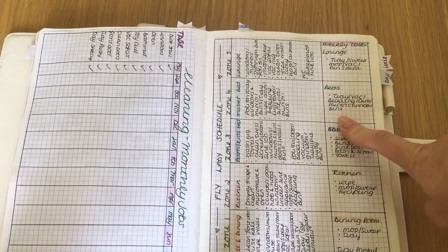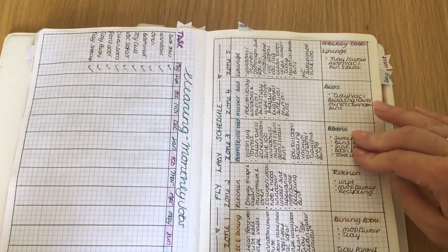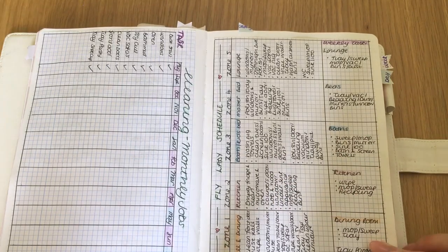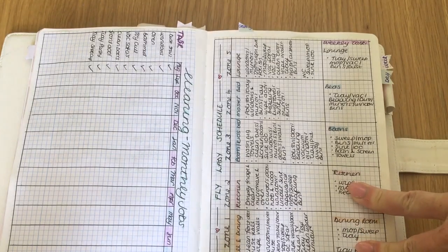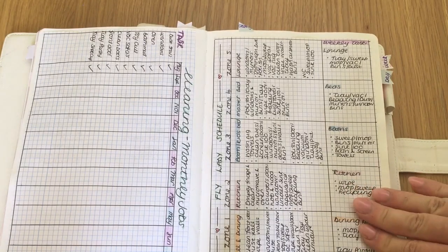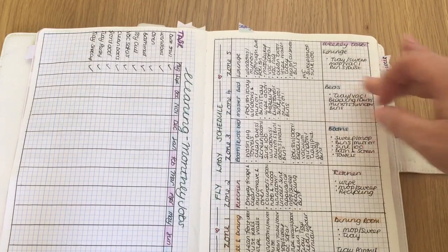The lounge and bedrooms — I've already been around today, tidied, vacuumed, emptied everything, done the mirrors. The bathrooms still need to be sorted out. The kitchen is picked up because I've done it, and the dining room — I keep on top of that every single day anyway. So the reality is all I've really got to do for the rest of the week is sort the bathrooms and the lounge. It's Monday and I'm already ahead.